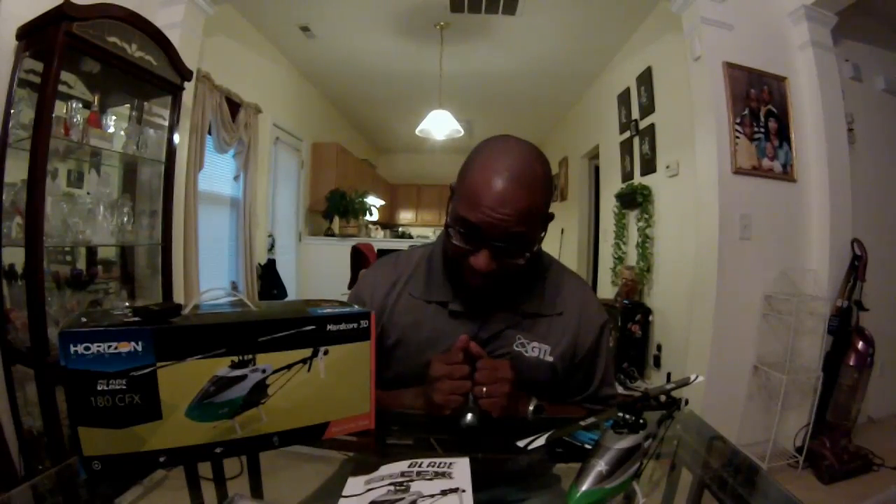Hey folks, TNT Neon here. I have a new toy — thank you, Jesus! I had to sell a couple of my items to get this new aircraft from Blade. It's a promising mini aircraft. Pretty much everything we went through modding the 130, the MCPX, and stuff — they finally took a 700 and shrunk it down to size.